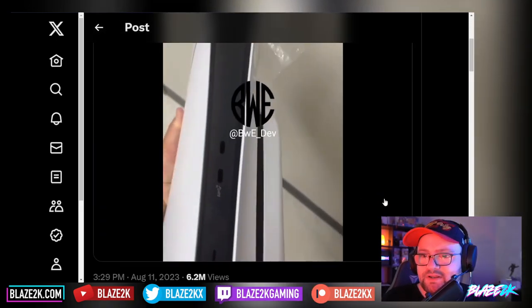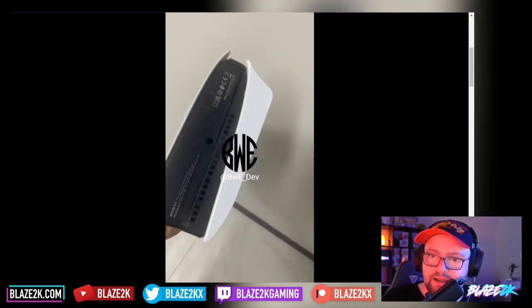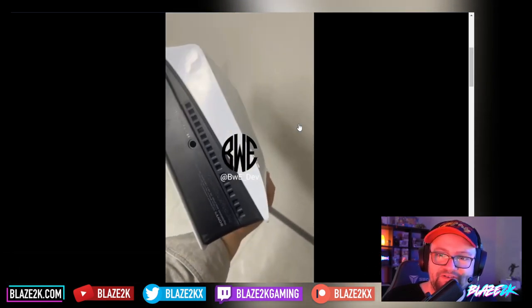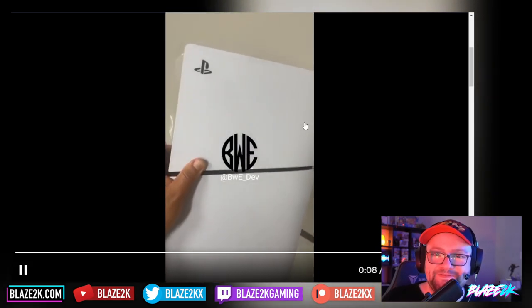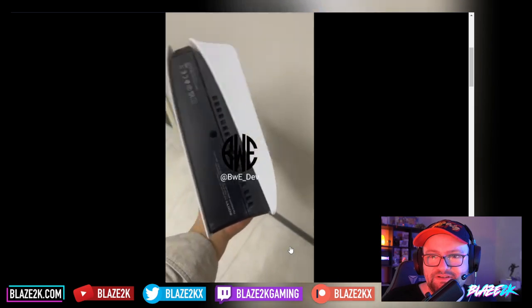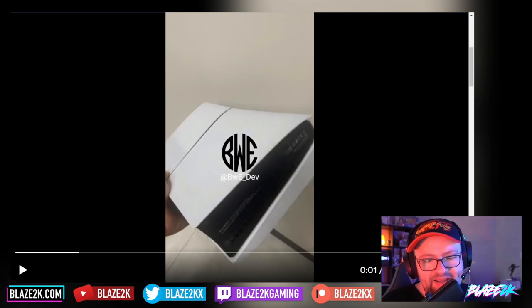Let's take a look at the video. I'm not sure how they can possibly conceive this as being a slim version of the PS5 — it looks as big, if not bulkier, than the current PS5. If anything, this could be like a PS5 Pro, because there's nothing slim about this at all. I don't know why they've got a cut on the side there — I guess for the removable disk drive. So weird.